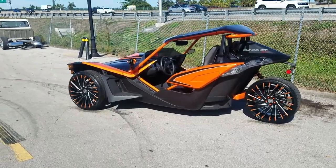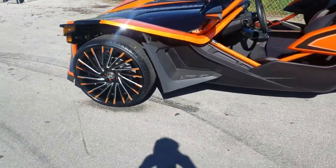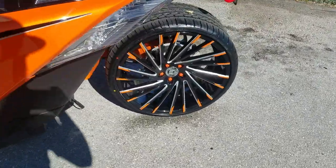You can find these wheels online at dubsandtires.com or call us at 877-544-8473. The next time you need to customize your Polaris Slingshot, this is your boy KB from Dubs and Tires TV, signing off.